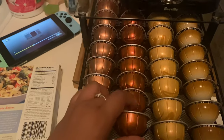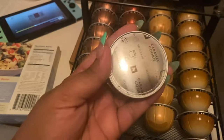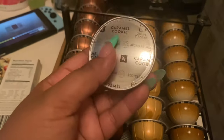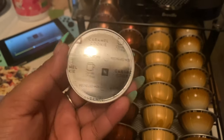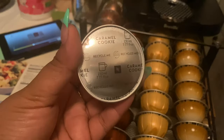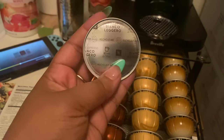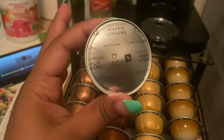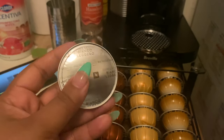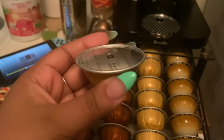This one right here is the Caramel Cookie — I'm really excited to try it, I've heard a lot of good things. It wasn't in my original package when I got the Nespresso maker. And then I have the Bianco Leggero — I tried this one from my sampler pack, it was very good. This one is considered one of their Barista Creations.